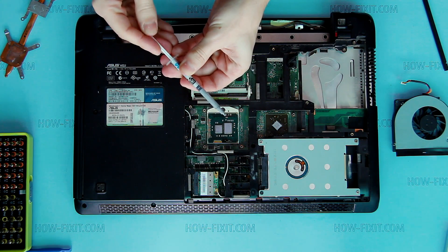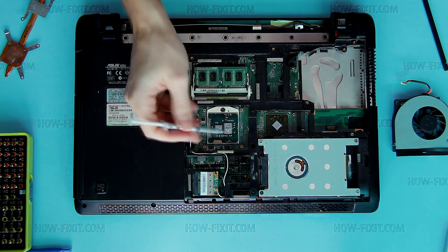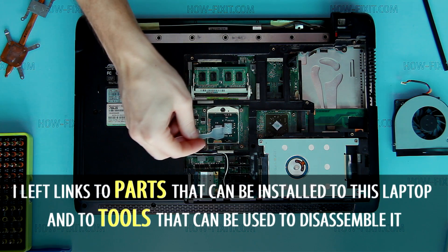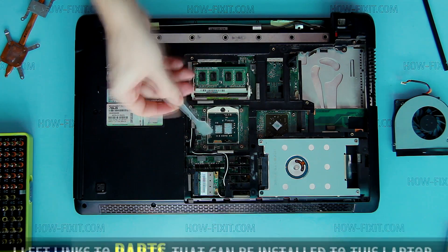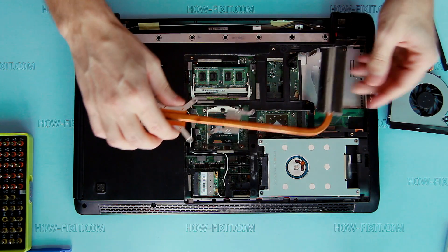Apply new thermal paste to the CPU and north bridge. In the description of this video you can find useful links to various laptop disassembly tools and parts. Install the heat system.